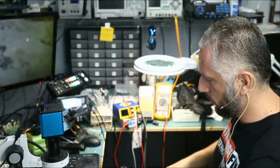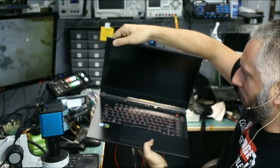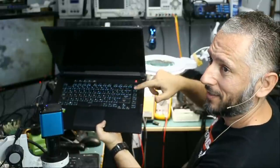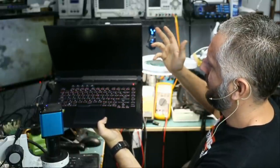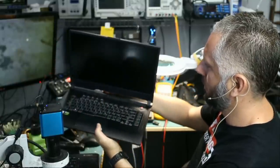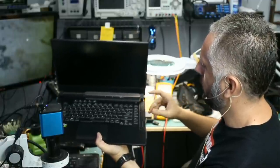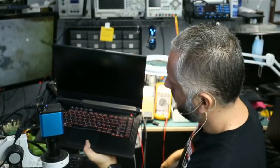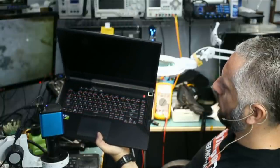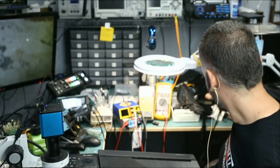We're going to plug the charging cable. We do see a red light here and the keyboard is on. Are we going to see anything on the screen? Something is missing — maybe we need a battery. Maybe the battery has to be plugged in for this to turn on.